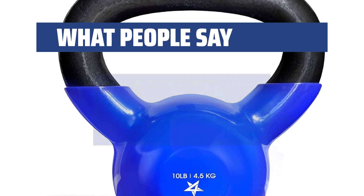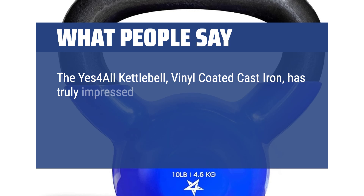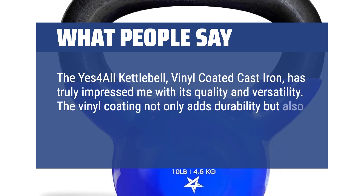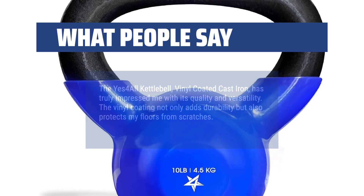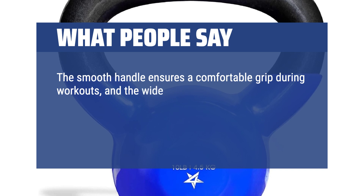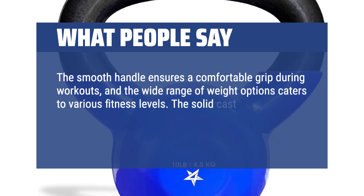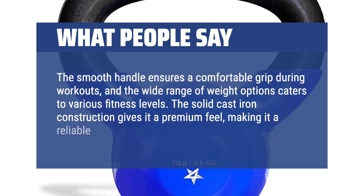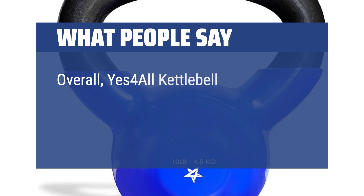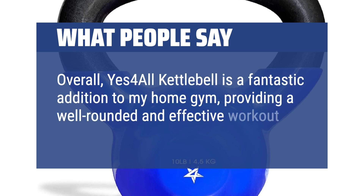What people say: The Yes 4 All Kettlebell vinyl coated cast iron has truly impressed me with its quality and versatility. The vinyl coating not only adds durability but also protects my floors from scratches. The smooth handle ensures a comfortable grip during workouts, and the wide range of weight options caters to various fitness levels. The solid cast iron construction gives it a premium feel, making it a reliable choice for strength training. Overall, the Yes 4 All Kettlebell is a fantastic addition to my home gym, providing a well-rounded and effective workout experience.